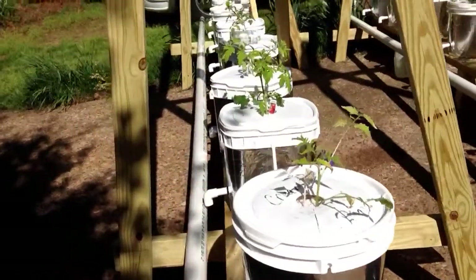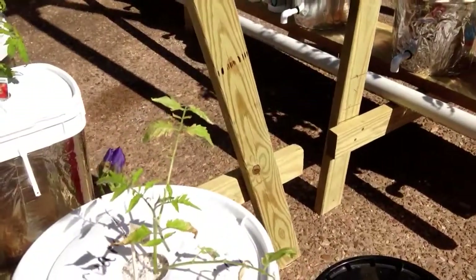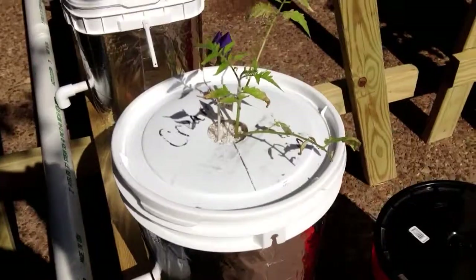And that's to keep the algae down, keeping the light from coming in. It would be nice if we had something on top that would do the same thing, because a little algae will grow on top.